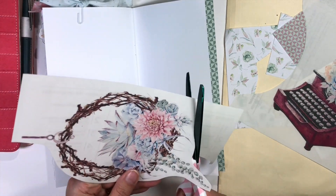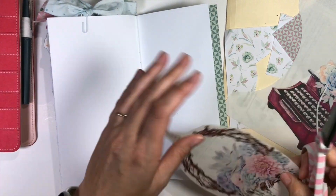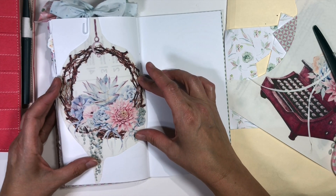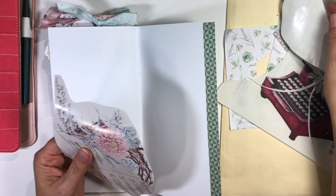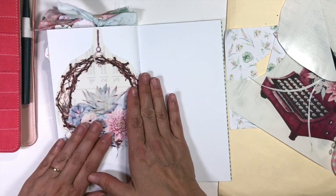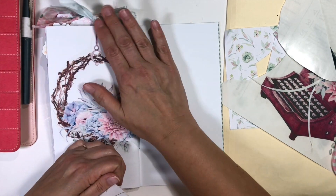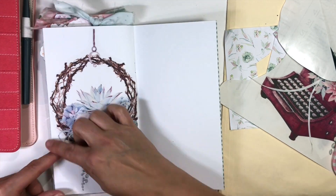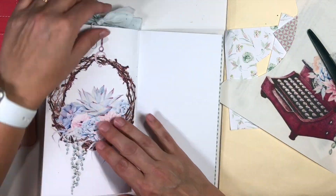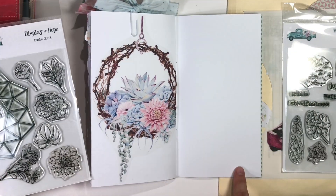I'm using a traveler's notebook insert here, and this is the last page of the whole process, the whole kit that I've been doing. I'm using one of the printables that came in the Coordinating Digital Paper set, and I have printed it on the sticker sheets. Because this is such a big image, it works well just to stick the whole thing on my page. I didn't have to do much to that page — that pretty much takes the whole page right there.